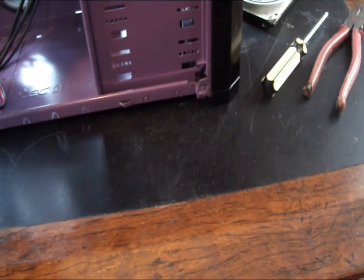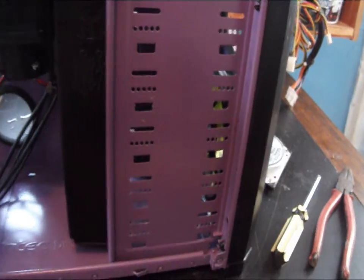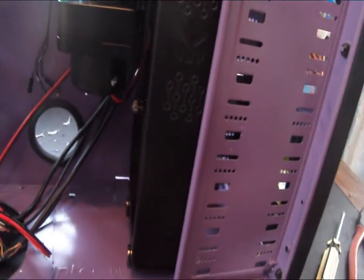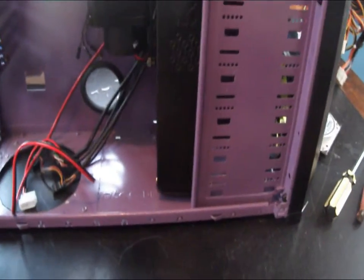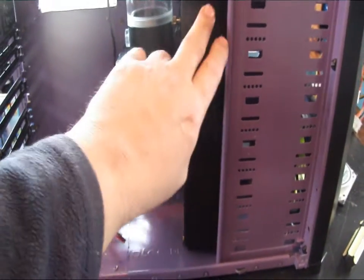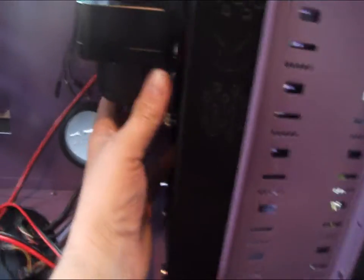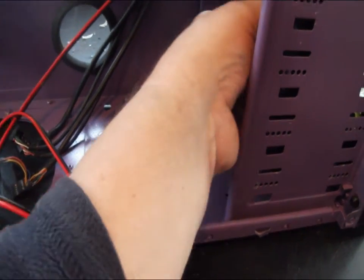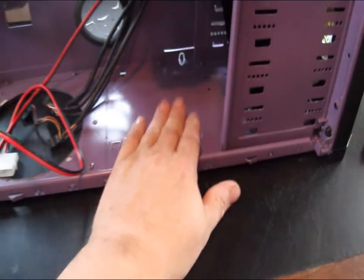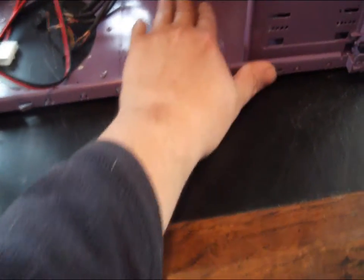Just to answer your question: yes, it will fit in an Antec 900. For anybody else considering putting a big radiator like that into a 900, there is enough room, but you will have to do a little modification on the front. You could lose the front grille altogether and just mount the fans right on the radiator. And if you go with a mounted reservoir, there should be plenty of room, or you could even mount the res down here on the bottom in front of the power supply.